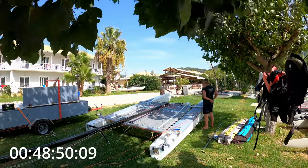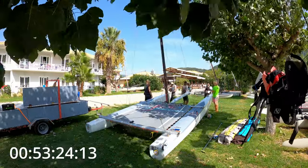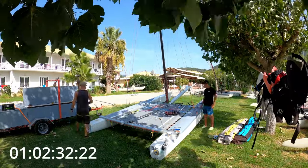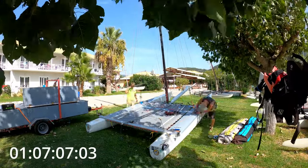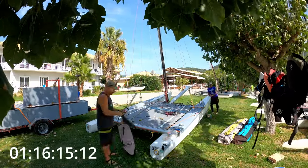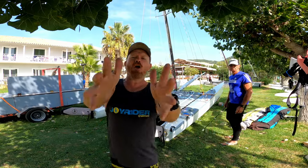We've recruited some help here. Mast goes up, bowsprit attached, rig tension on. Then some finishing touches around the boat — boom on, rudders on. So there we go: one hour and 22 minutes final time.